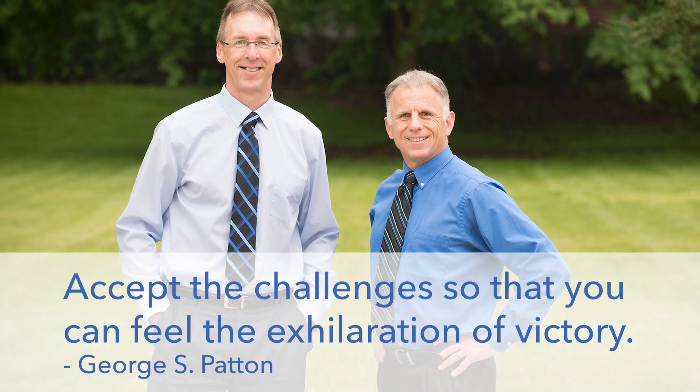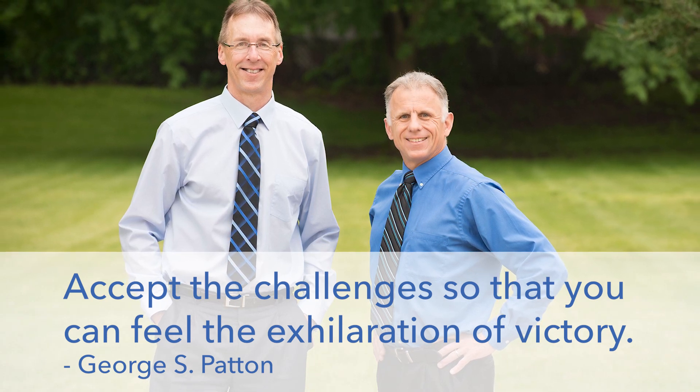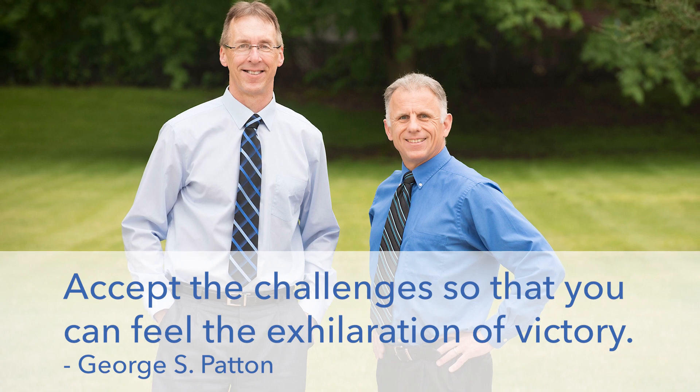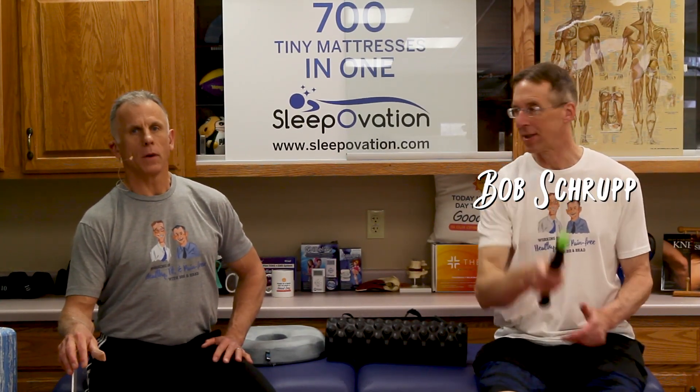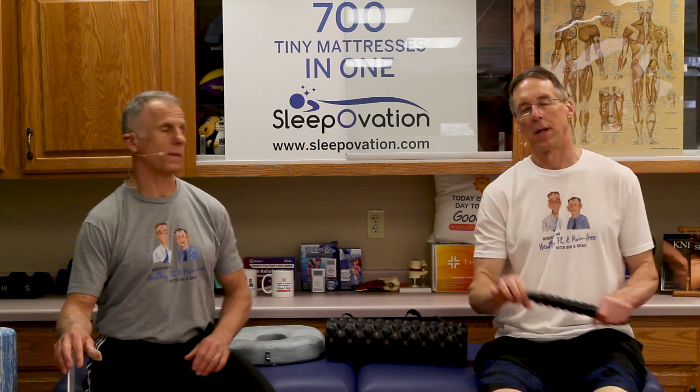Bob and Brad, the two most famous physical therapists on the internet. Hi folks, I'm Bob Schrupp, physical therapist. Brad Heineck, physical therapist. And we are the most famous physical therapists on the internet — in our opinion, of course.